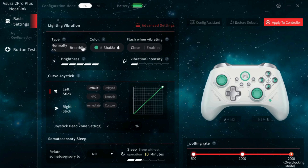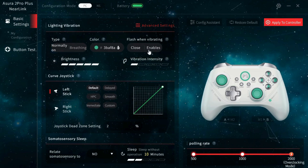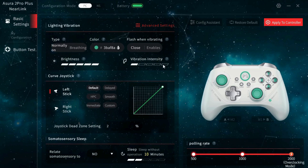We'll go through the PC setup. Starting at the top, you have lighting and vibration. The only lighting patterns are normal and breathing, and you can customize the color. The only RGB on the controller is the circle around the home button, and you can set it to flash when vibrating, as well as adjust the brightness. I can confirm if you put vibration at the lowest setting, it is completely off.